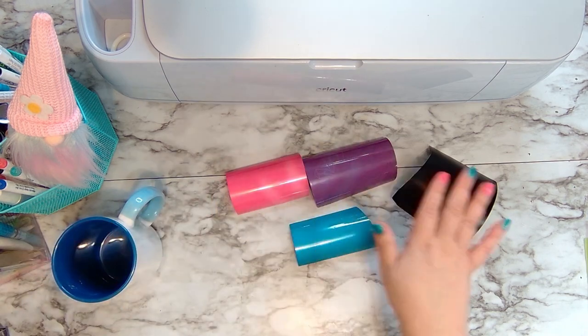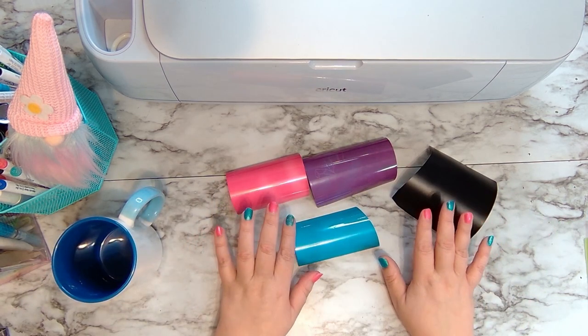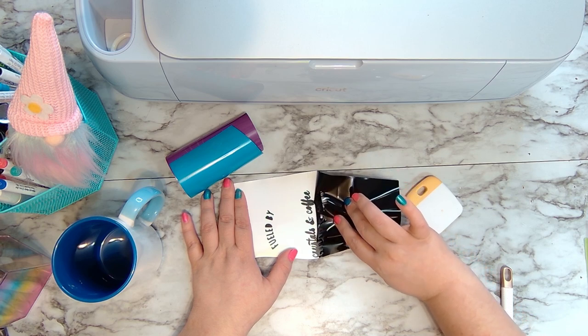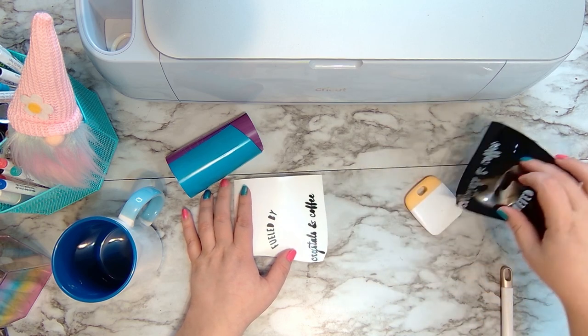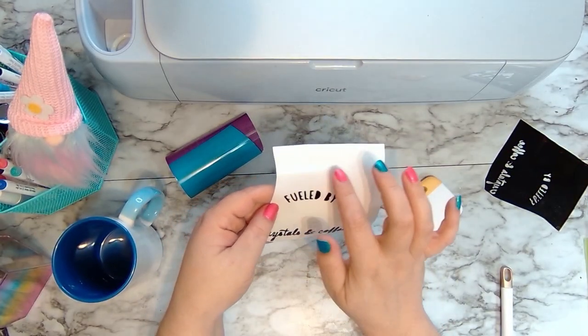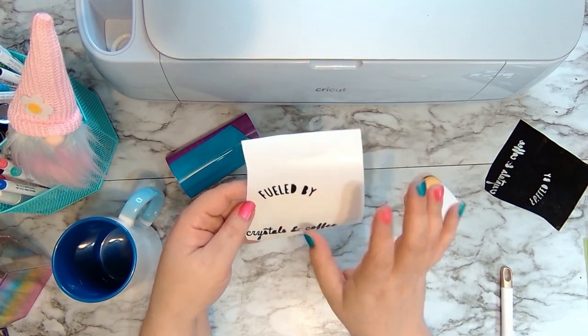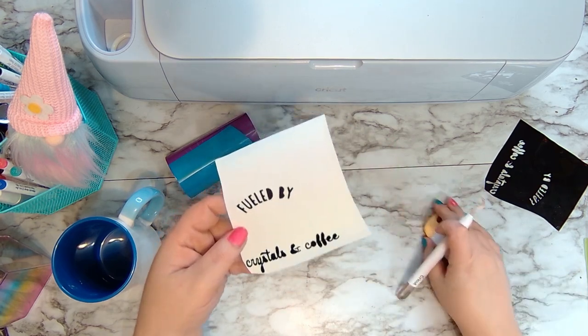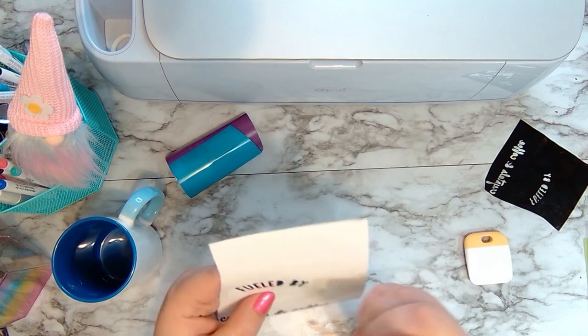Now we have all of our pieces cut so we're just going to go ahead and start weeding our pieces. 'Fueled by Crystals and Coffee.' I did attach these words so I could put it on in one sticker. If you didn't want to waste as much material you could just cut them individually and put them on, but I like to keep them attached for placement reasons. I'm just going to get the little tiny parts of the letters out.